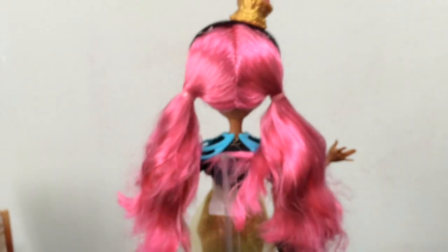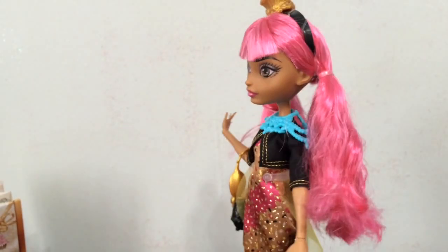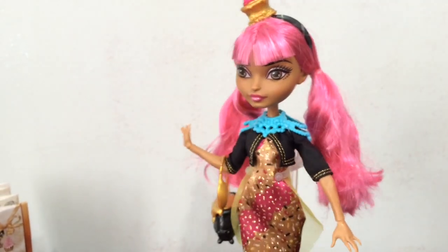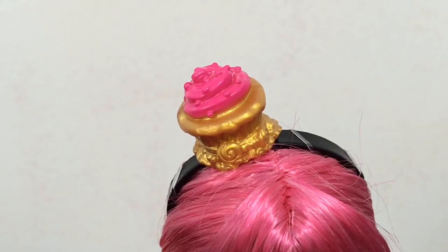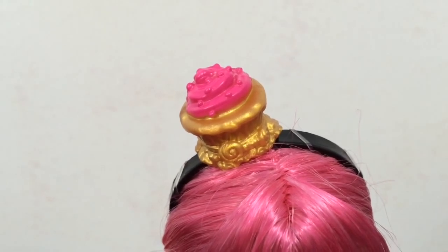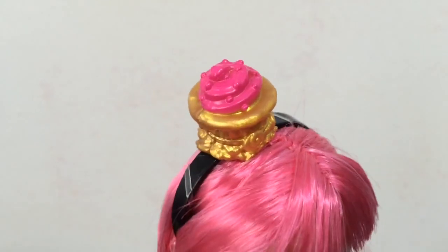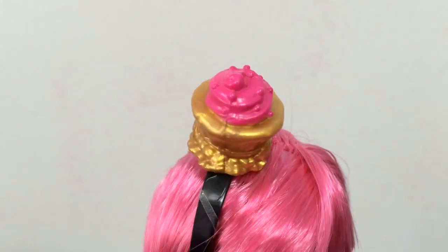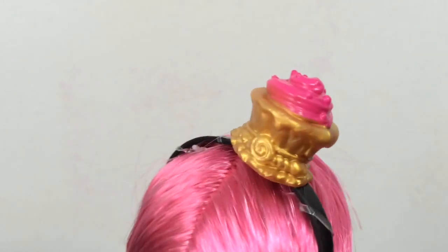If you've watched my videos before, you know I love pink-haired dolls — Cupid is my favorite, but I think Ginger is going to be a close second or third. Over her head she has this really cute headband that has a little cupcake on top in gold and hot pink. The headband part is black, as you can see.